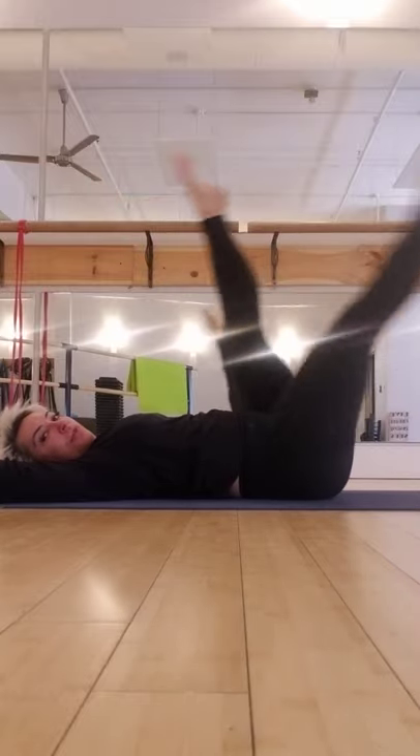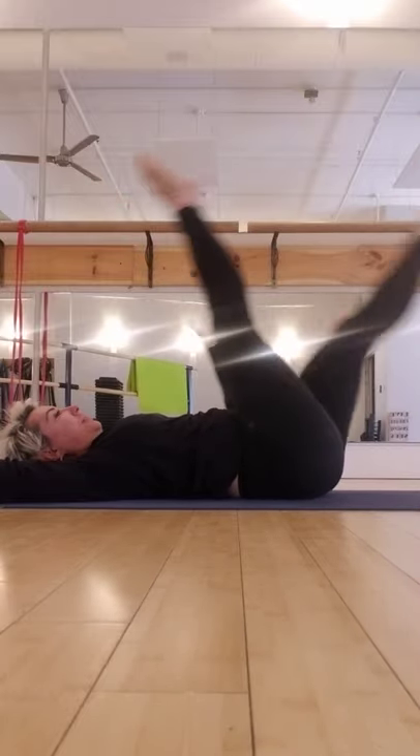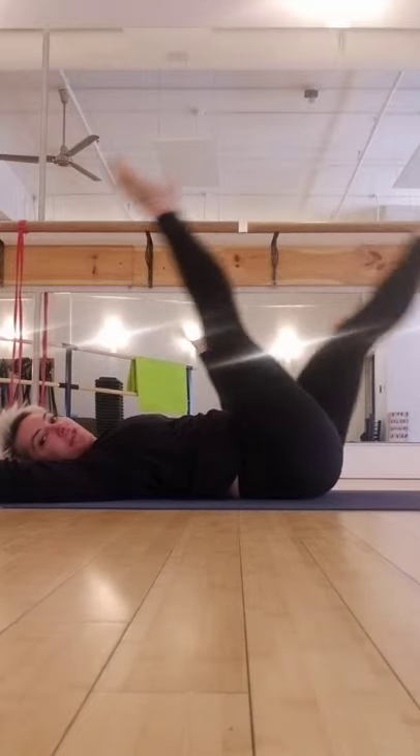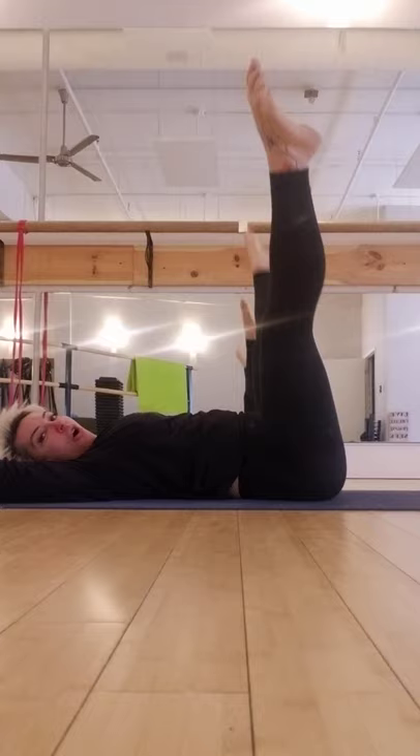One, two. One, two. Front, split, side, split. Front, split, side, split. Front, split, side. One more time. Now hold.